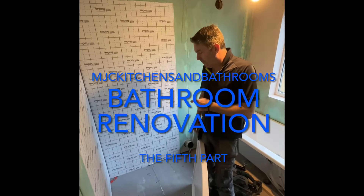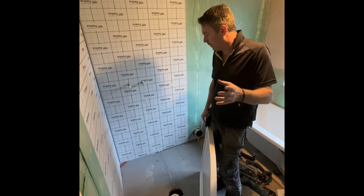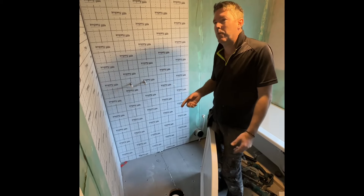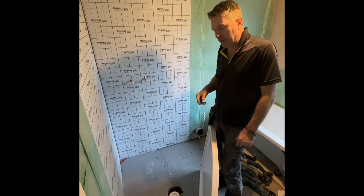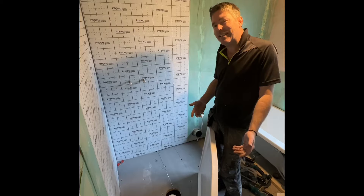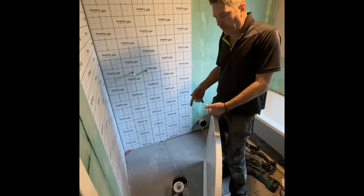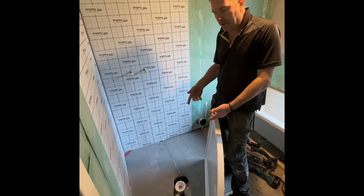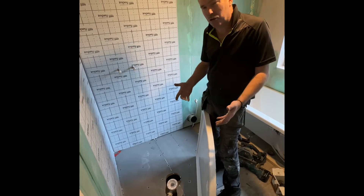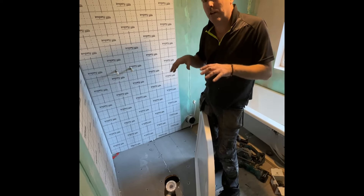I was only just talking about this — I went into Travis yesterday because Travis at the minute is the cheapest place. I went in there and this bloke came in asking what to bed shower trays down with, because what they did is they bedded it down on sand and cement. Sand and cement is no good for wood floor joists because it rots the floor. People don't understand this. The instructions are out of date — they're dated for solid concrete floors.